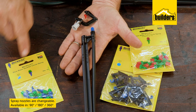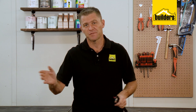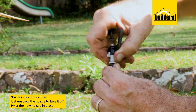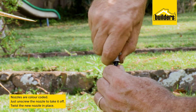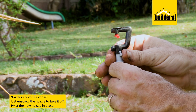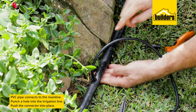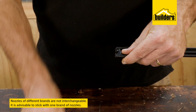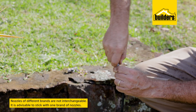Spray nozzles are changeable in range from 90, 180, up to 360 degrees. You can also get a sprayer that sprays from each side, ideal for a flower bed along the wall. These sprays are color-coded for easy identification, and changing them is as simple as unscrewing the nozzle or twisting them off and replacing them. The PVC pipe connects to your main irrigation line by simply punching a hole and pushing the connector in. It's important to note that nozzles across various brands are not interchangeable, so it's advisable to stick with one brand as you only need one set of spray nozzles.